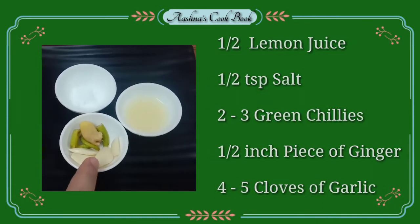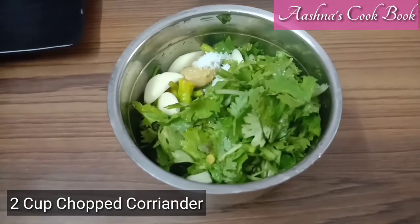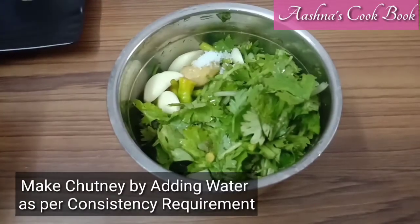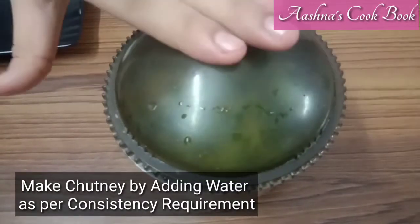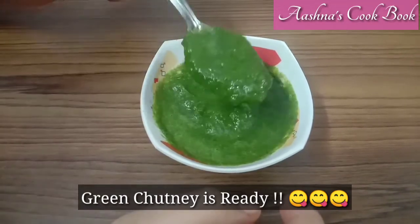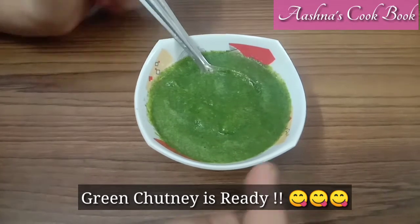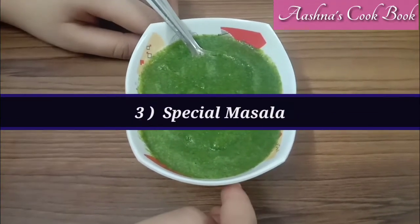You can add water to adjust the consistency.